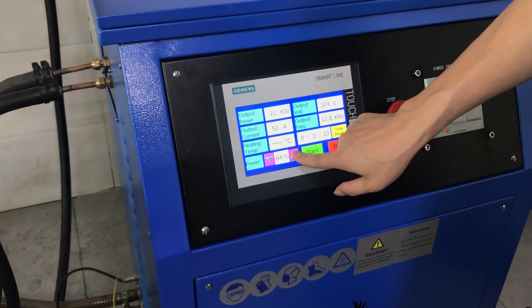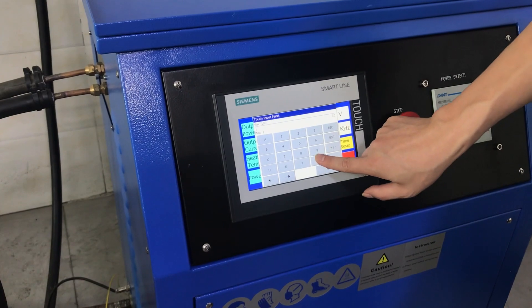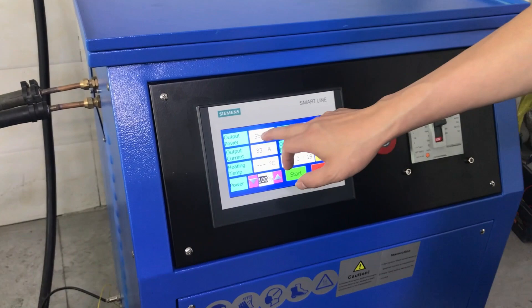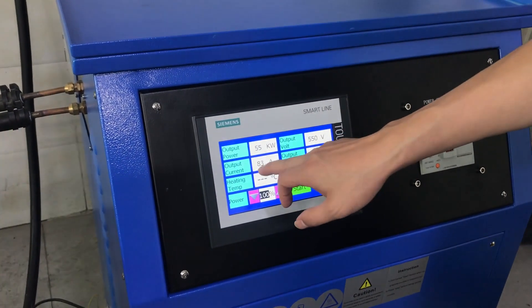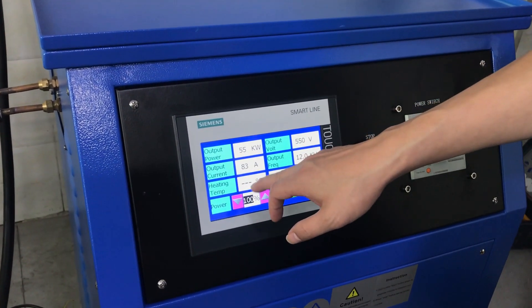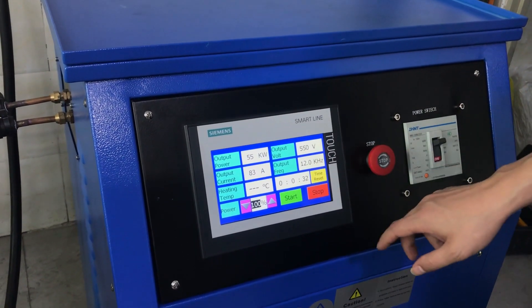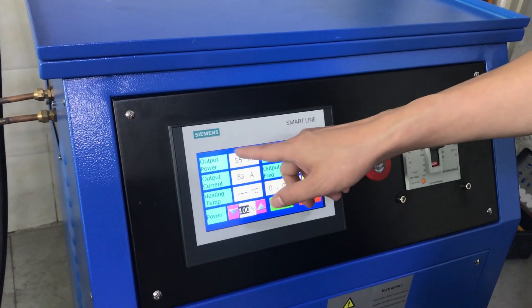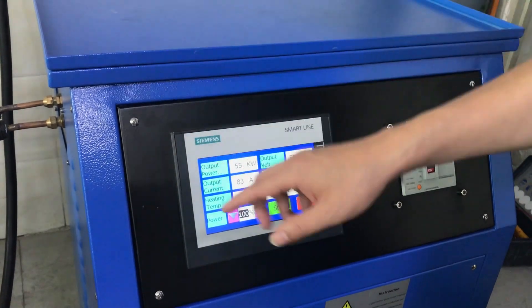You can control the power using the up/down buttons or press 100% directly — it is easy to control. The power will increase. The display shows voltage, current, frequency, and heating time. Temperature display is not used here, as this machine does not use temperature control. The power will adjust itself automatically according to the crucible.